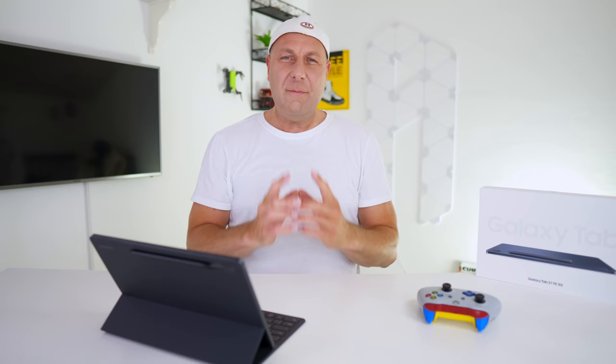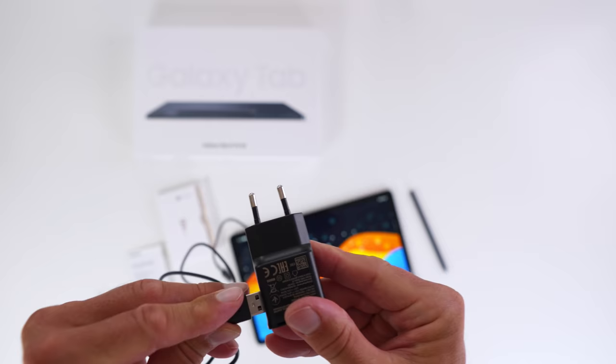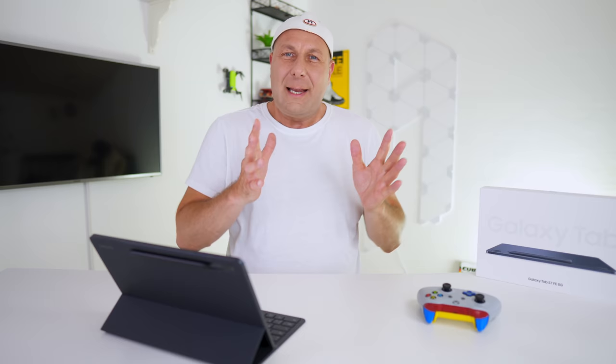Despite many rumors, we do have a USB-C charger included with the cable in the packaging. It is 15 watts, but at least it comes with one. Charging your Tapas 7 Fan Edition from zero to 100% was almost three hours. The 50% charging time was 120 minutes. So there's that.